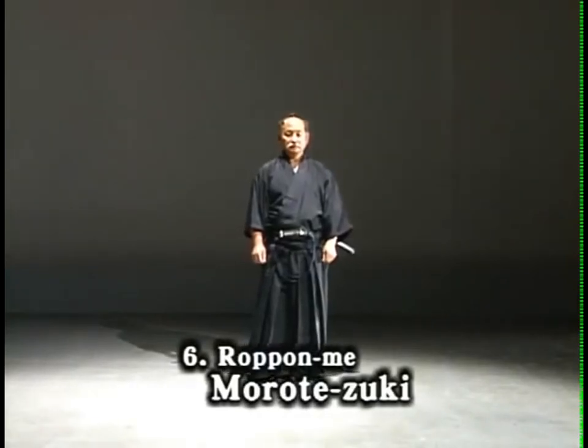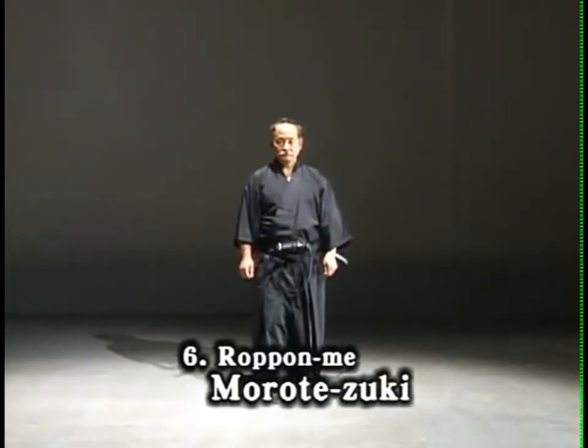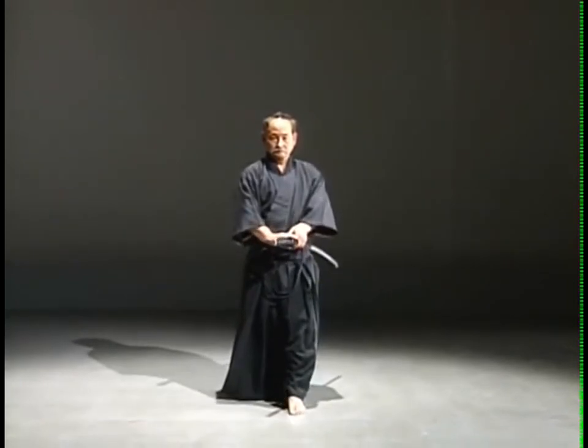6. Morotezuki. You're advancing when suddenly you sense an attack by three adversaries from the front and rear.